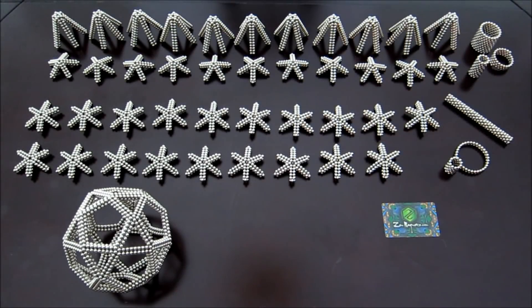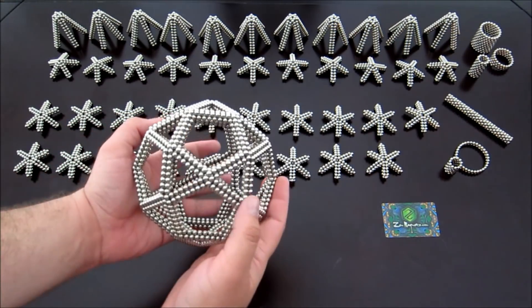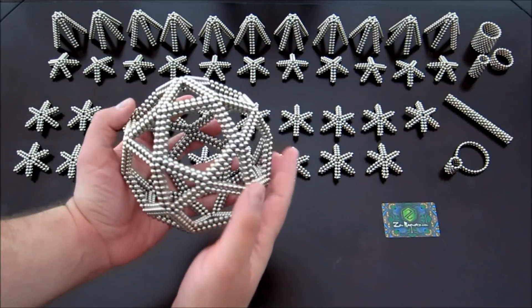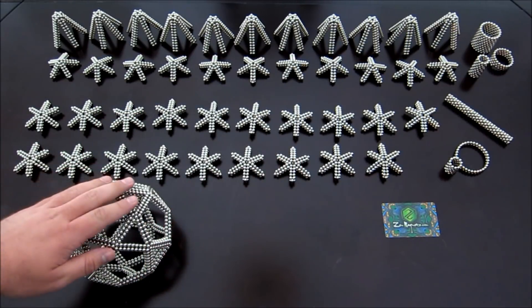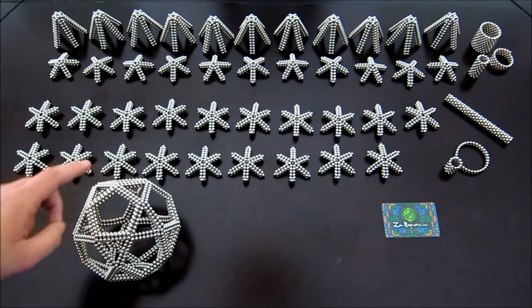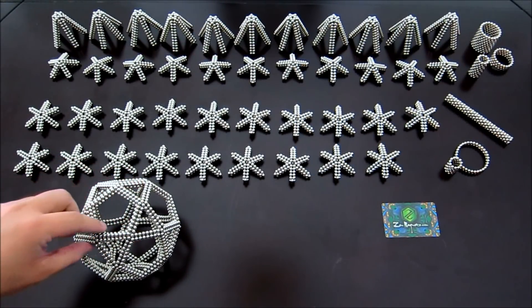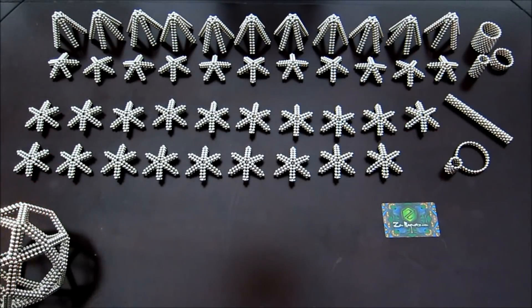Welcome back everyone. The first thing you're going to need for this shape is an icosidodecahedron, just like this. This has an edge length of 9 magnets, which is the same size that I made in my tutorial for how to make these — I make a small one and a large one in that video. The large one is this size. I will post a link in the description and you can go watch that video to see how to make one of these.